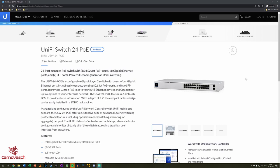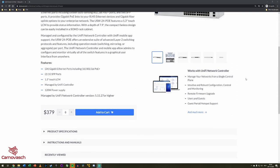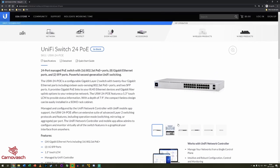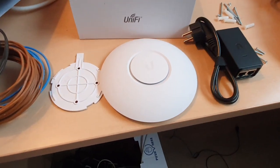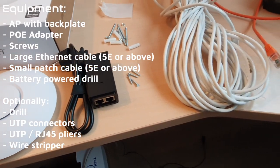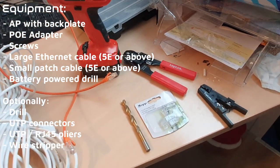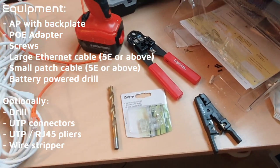There are also other options to power a device using an ethernet cable. There are PoE switches which provide power to ethernet ports out of the box, and UniFi has some great ones — with such a switch you would not need the PoE adapter. For this installation you will need: the access point with a backplate, the PoE adapter if you are not using a PoE switch, screws, a large ethernet cable, a small patch cable, and a battery-powered drill. When applicable, you will also need a drill, some UTP connectors, UTP pliers, and a wire stripper.